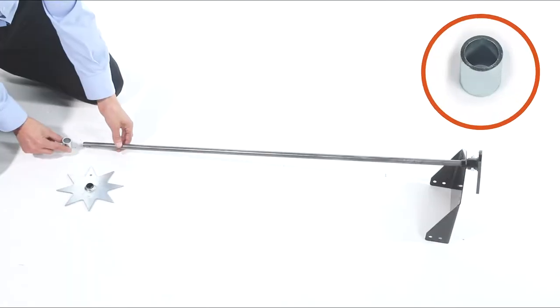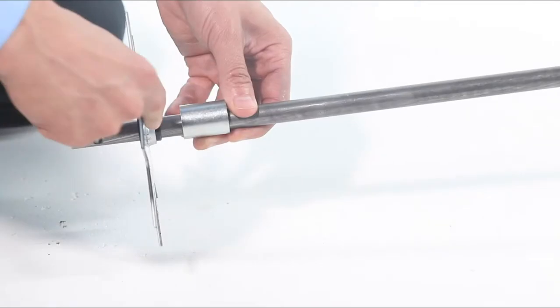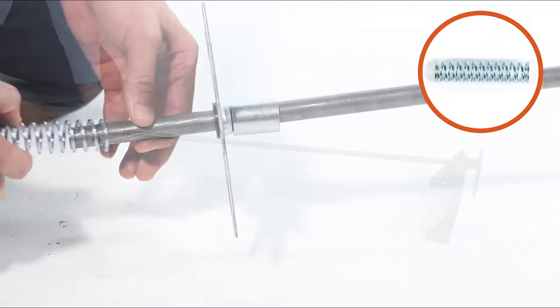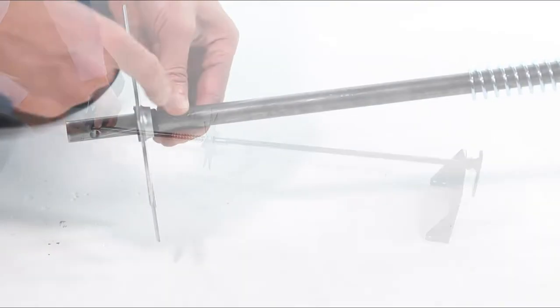Next slide on a 1-inch spacer, Part E. Now slide on a spike disc, Part 2, as shown. Then slide on a compression spring, Part U. Next slide on another spike disc.